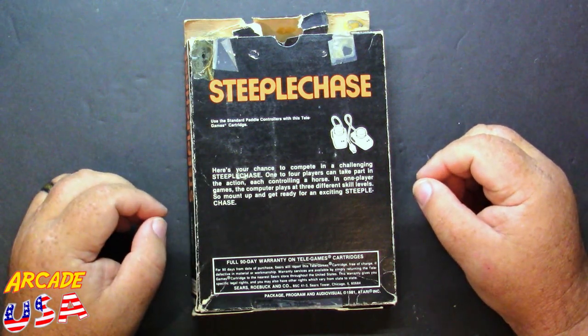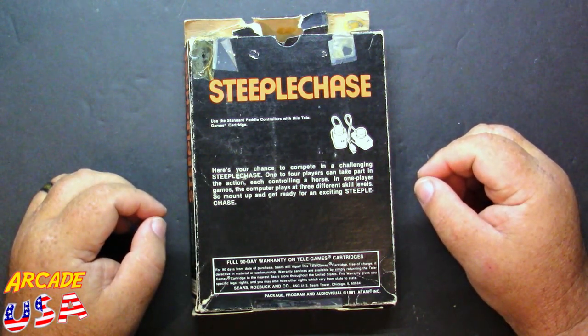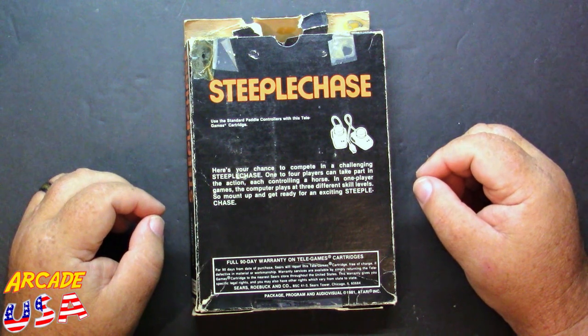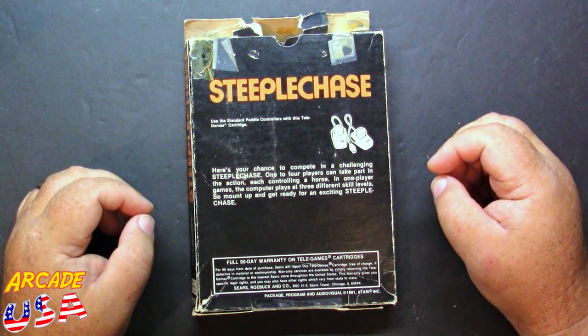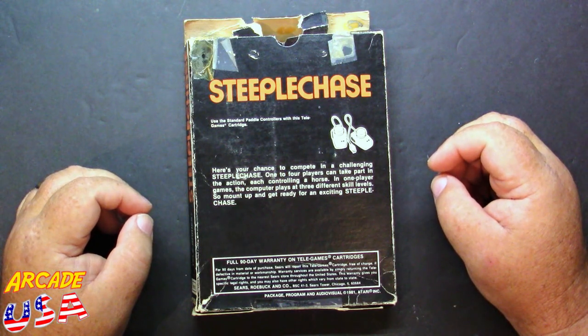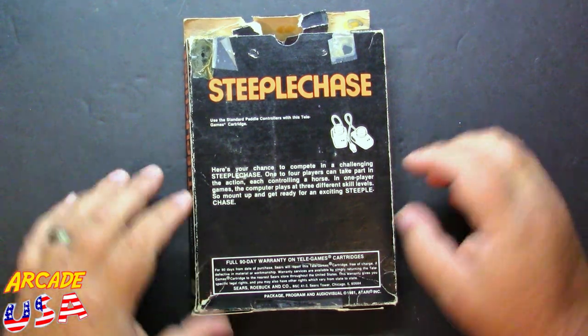Here's your chance to compete in a challenging steeplechase. One to four players take part in the action, each controlling a horse. In one-player games, the computer plays at three different skill levels. So mount up and get ready for an exciting steeplechase.